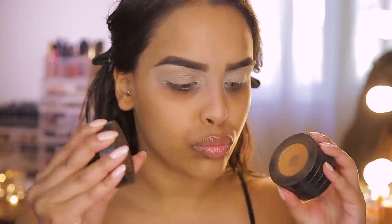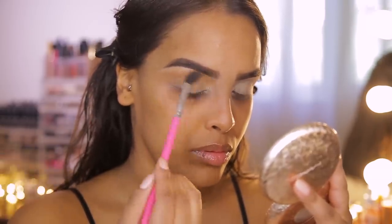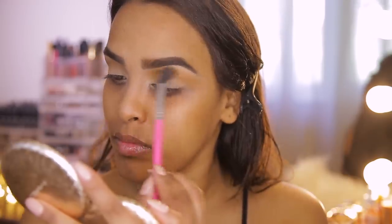From watching Mario, the main eye lesson is blending, blending, blending and layering, layering, layering. He likes to layer all his products — creams, pencils, powders, liquids. The look today is going to be bronzy since it's inspired by Kim Kardashian West. I'm going into my Melt Cosmetics Rust Stack for this.